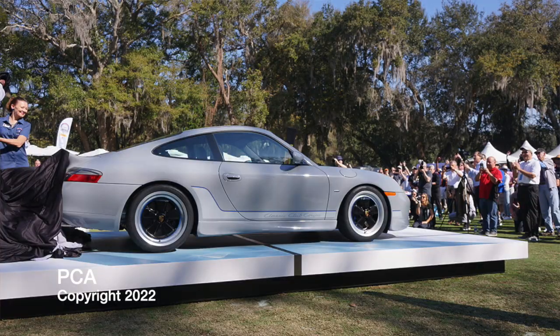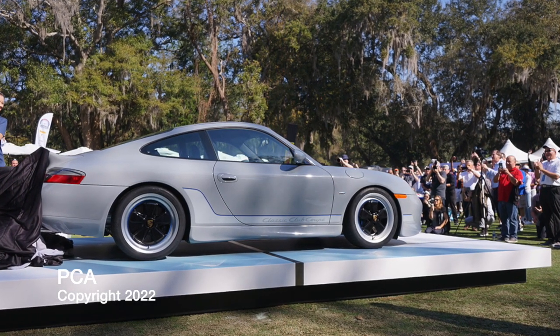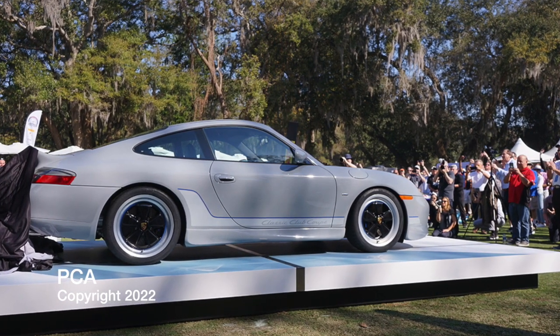Good morning everyone — or should I say it's a great morning — because today the PCA, the Porsche Club of America, announced that they made a one-of-one 996 generation Porsche 911 resto mod. And I predicted this. I can't believe I was actually right about this. I've been in video after video asking for this, demanding that somebody step up and build this.